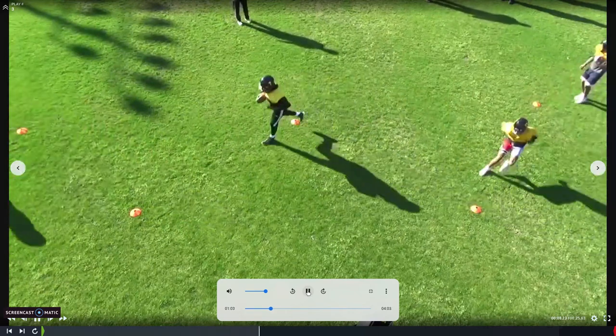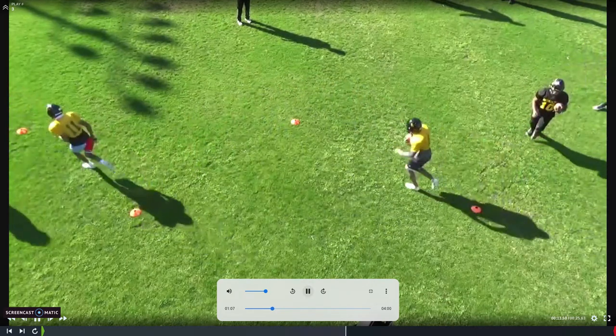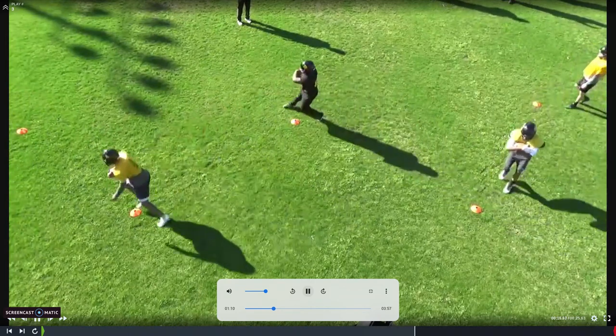That's the drill — real simple. This is a good picture of a snap-down step instead of a rocker step — that's more of a linear, straight-ahead cut. Rocker steps are used on slants, posts, corners, comebacks, anything where we want to fake one direction and cut the other. On a post-corner, we get three steps into the post and then rocker step to go to the corner. If we're running a post to our left, we rocker to the right on the cut, following the stem of the route and cutting over. All of that is worked within the drill.